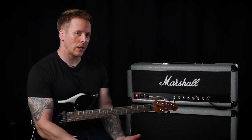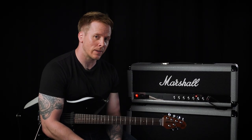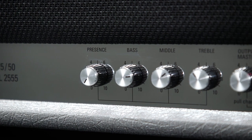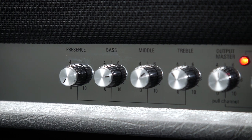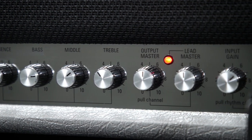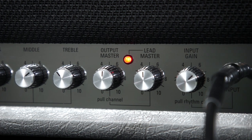Now I'm going to discuss how to get a good lead tone out of the Silver Jubilee head. As far as EQ goes, I've got the presence actually off for this example, the bass is around 3 o'clock, the middle is at 2 o'clock, and the treble is at 10 o'clock.